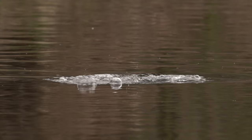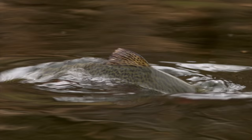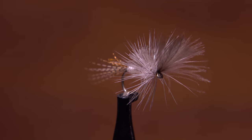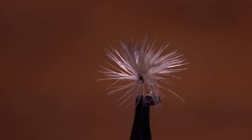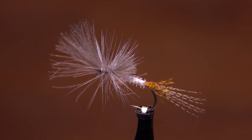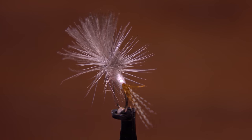Trout recognize these cripples as an easy meal, which takes less energy to catch than something skittering around and about to fly away. Rene Harrop's Last Chance Cripple, here a Hendrickson, is intended to imitate these cripples struggling on the water's surface.